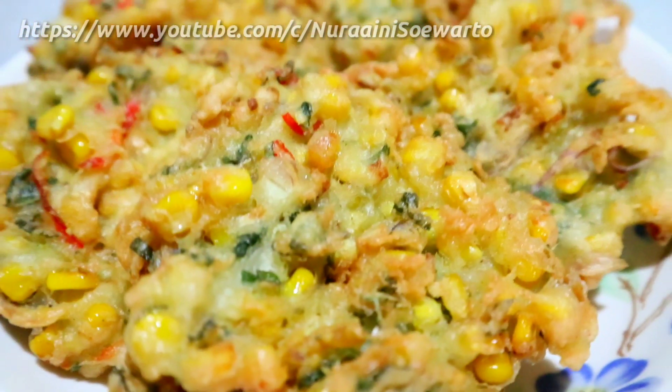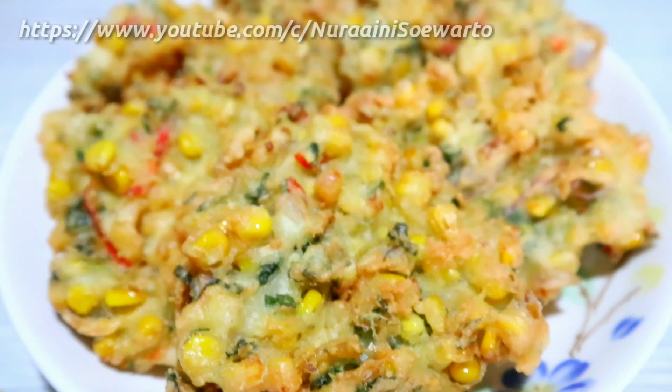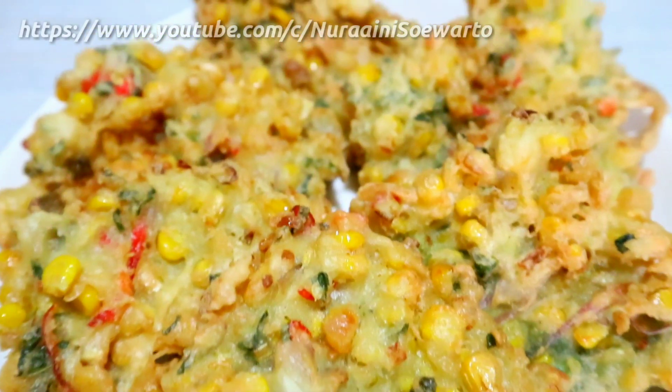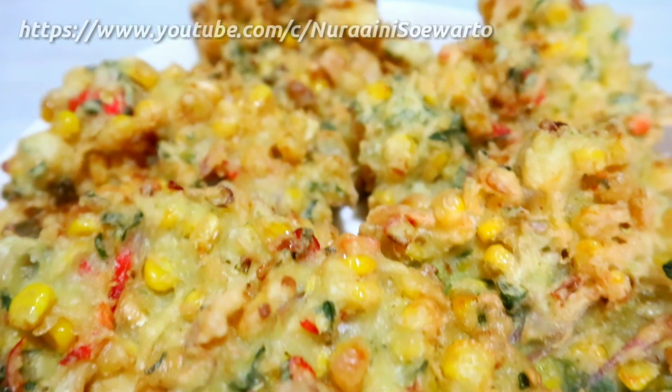Assalamualaikum warahmatullahi wabarakatuh. Hai YouTube, ketemu lagi dengan saya Nurani Suwarto. Happy Cooking! Untuk hari ini saya ingin berbagi resep.